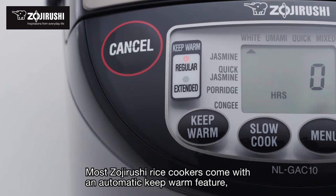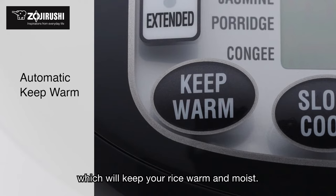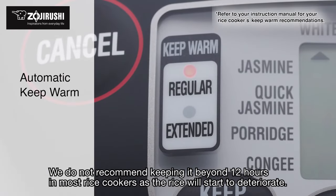Most Zojirushi rice cookers come with an automatic keep warm feature which will keep your rice warm and moist. We do not recommend keeping it beyond 12 hours in most rice cookers, as the rice will start to deteriorate.